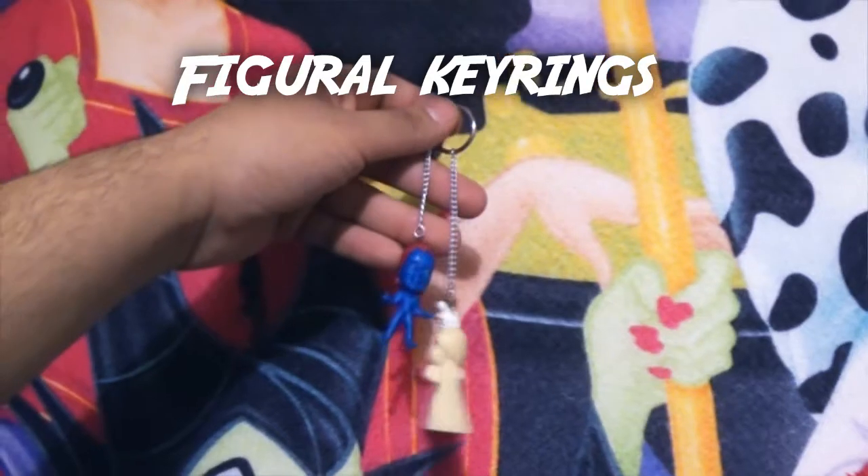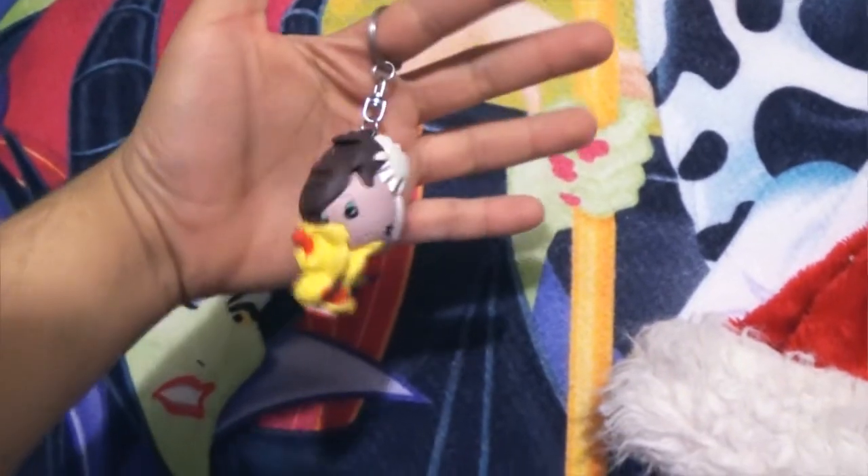Now let's move on to some cheaper alternatives, because we're cheap. I love figurine key rings, but they're expensive, and with blind bags you don't even get the ones you want. So for figurine key rings, you'll obviously need some figures — you can get inexpensive ones from the dollar store, like this Cruella DeVille I got, or cheap blind bags. I got both of these figurines from blind bags and they're duplicates, so we're going to turn them into key rings. You're also going to need jump rings, eye pins, pliers, key rings, some chain, and a lighter and crazy glue.